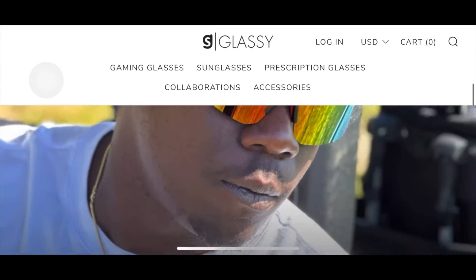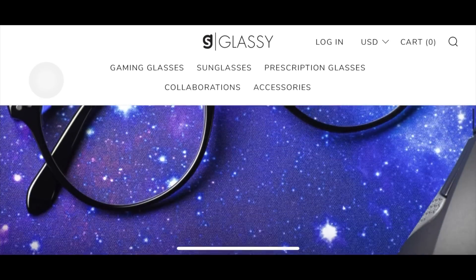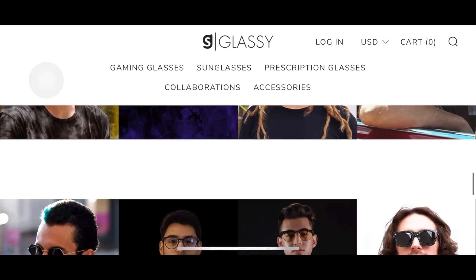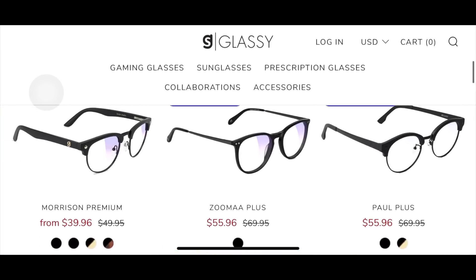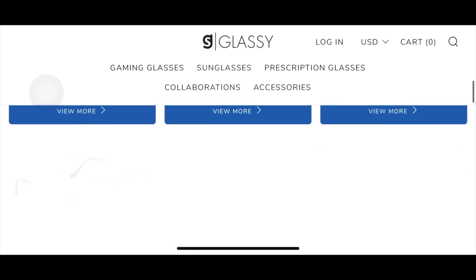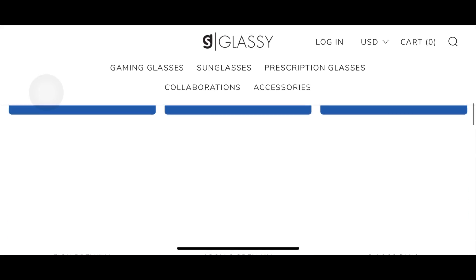Hello everyone and welcome back to another video. Today we are going to review two pairs of glasses from glassyeyewear.com. As you can see, this website has a variety of glasses, from gaming glasses to sunglasses.